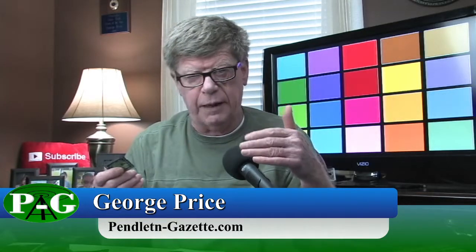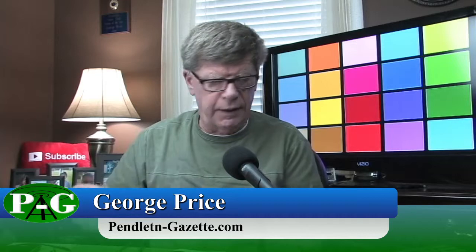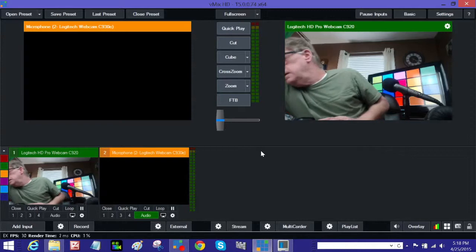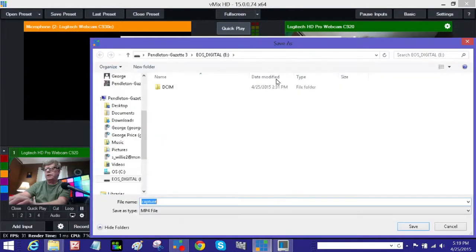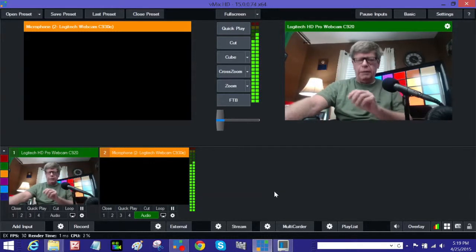I'm using a webcam for video and audio from the webcam, so it may not look the best. I'll plug that in, switch the audio source to the laptop so you can follow along. Plug it in — and there's the drive. Now we're going to set up vMix to record on that drive. That is the EOS — save that. Recording at 1280 by 720, that's what I'm using.